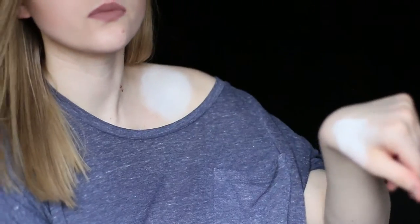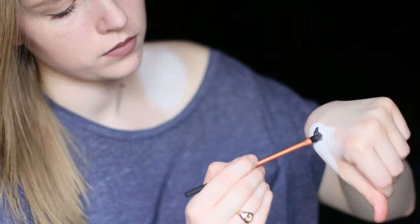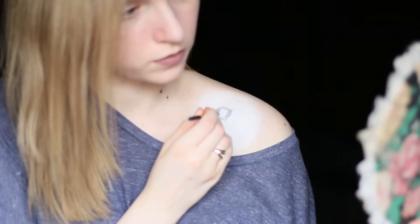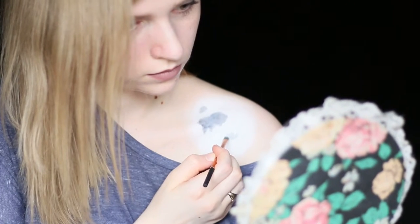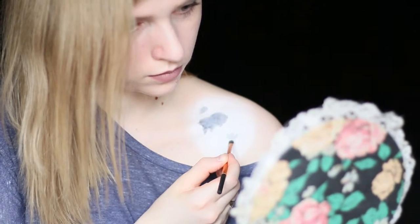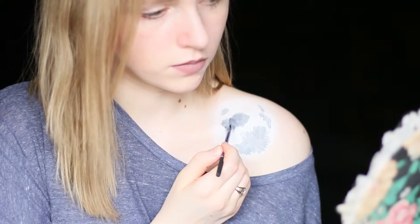Then I took the same white body paint and put some on my hand, added a small amount of black to it and mixed it to make a gray, which I used to map out the crevices. Going to get a lot of technical moon words in this video. Although I was using a reference image of the moon, you don't have to be too particular about the shapes and locations of the crevices.